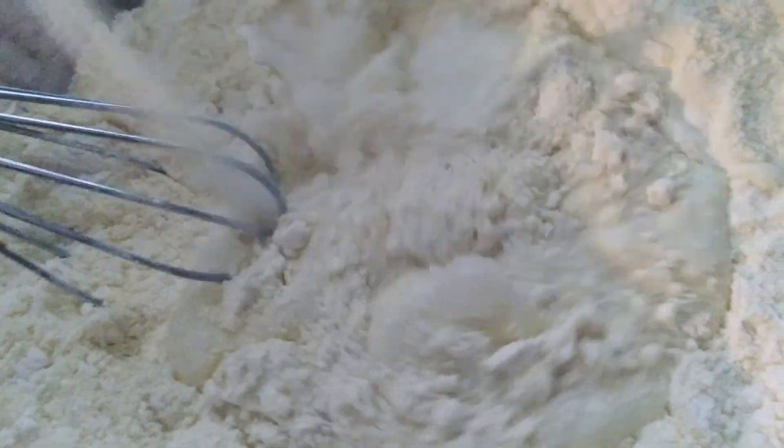I do have my muffin pan ready. If you ain't using paper liners, then you need to heavily grease your muffin pan. Preheat your oven to 400 — I had mine at 350, maybe move it up to 375. The recipe says to slowly, gradually put in a cup of milk.